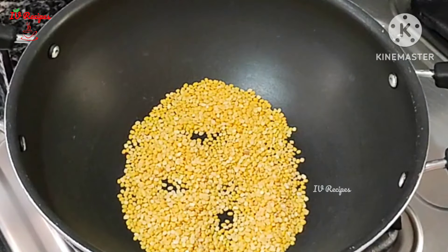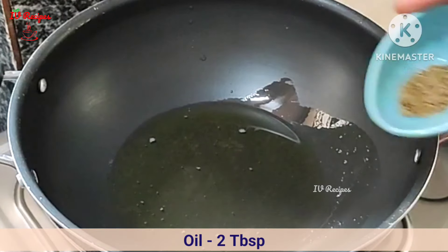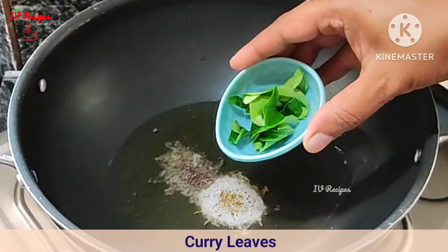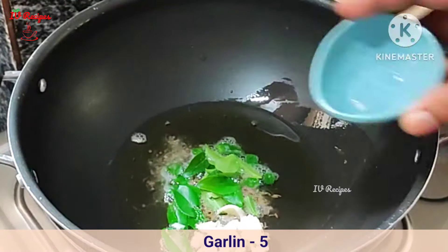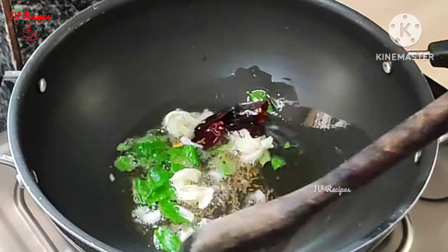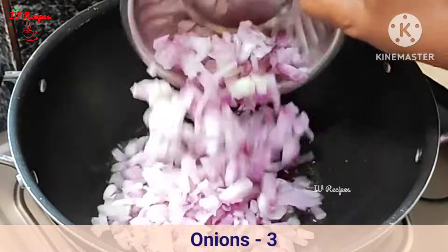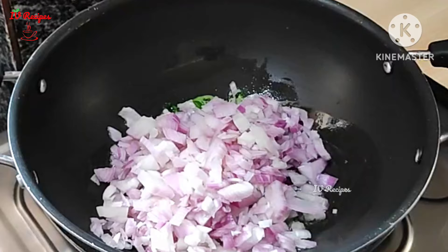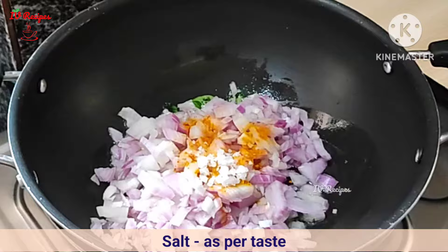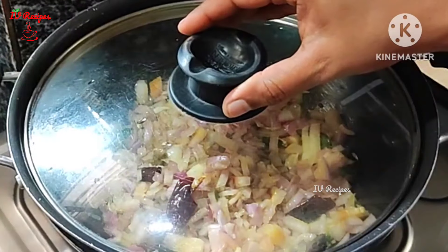Now the pan is ready for the stove. Add 2 tablespoons of oil, 1 teaspoon of oil. Heat 2 tablespoons of oil until it is soft.